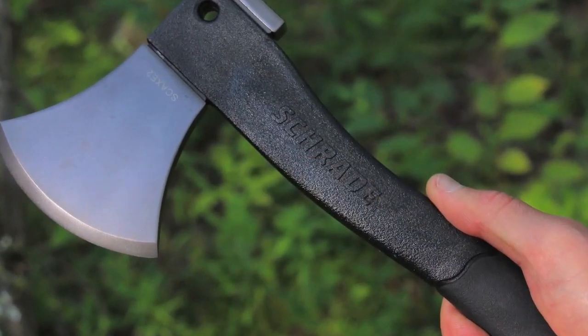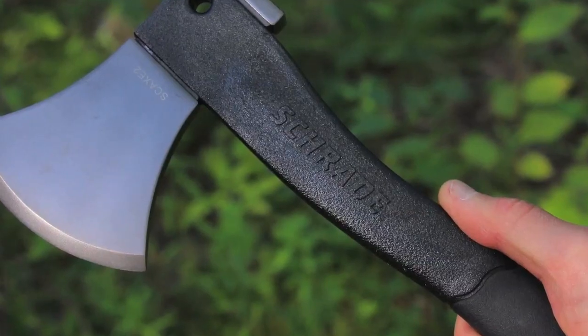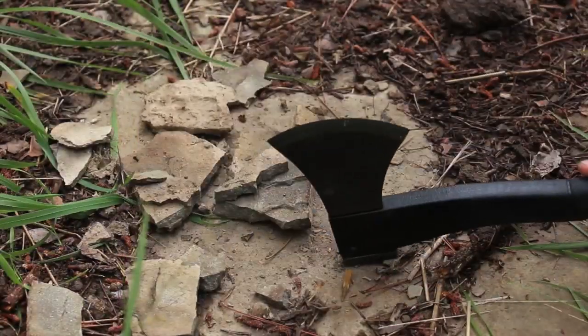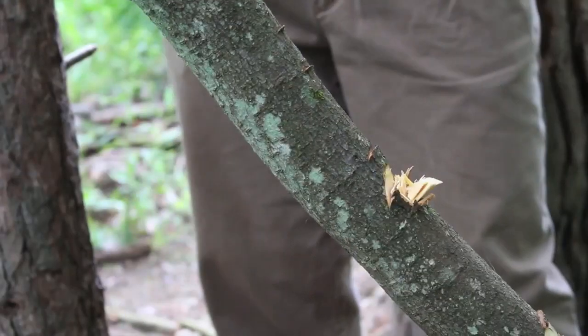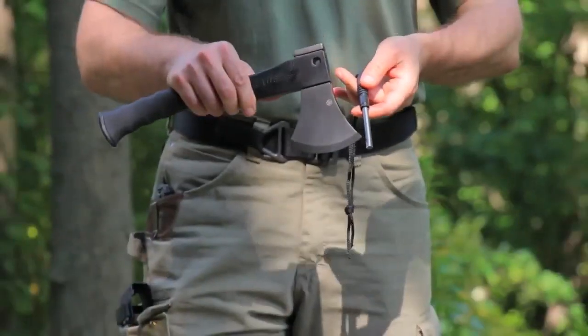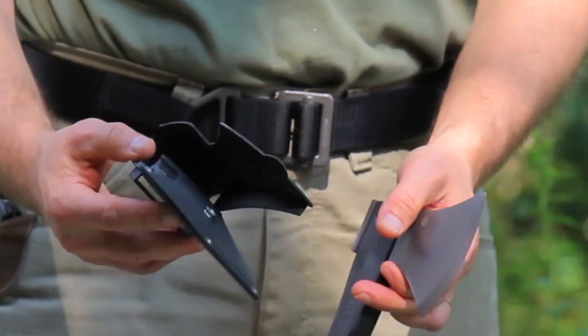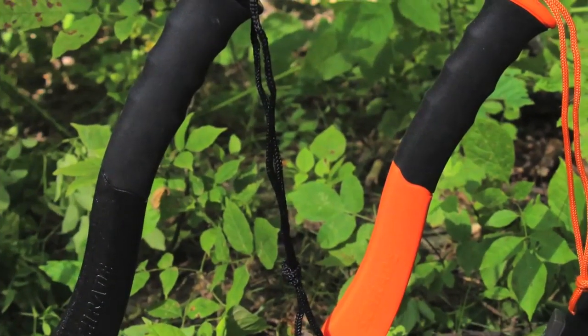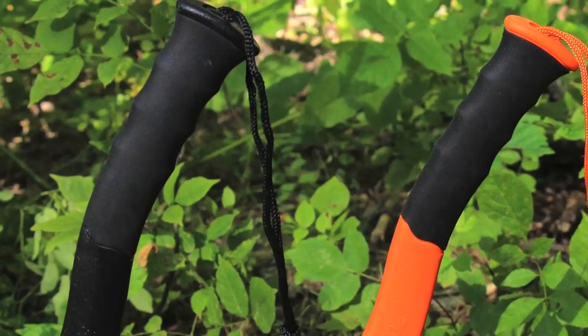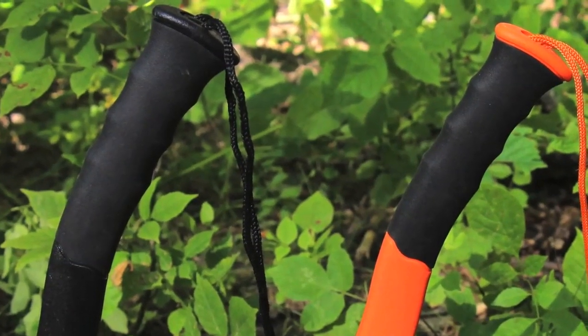Now let's take a look at owner comments. Owners seem to love the compact size, reduced weight, durability of the tool, and its excellent chopping ability for its size. Everyone seems to love the quality fire steel that's included in this package. Some are concerned, like I am, about how the sheath will hold up over time, and there are mentions of the cheap nylon lanyard cordage that runs through the fire steel handle, but this can easily be replaced with quality paracord.